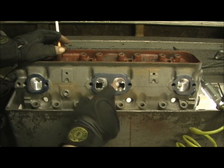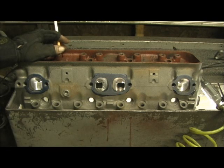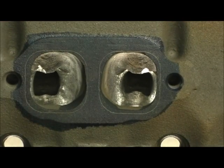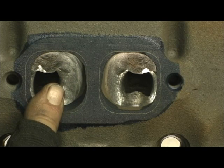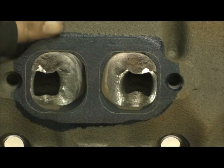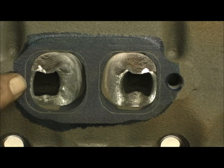This is a 1405 Felpro gasket — let me show you what it looks like on there. As you can see, roof-wise, I think this setup has 1-5/8 tube headers. This is as big as I can go. A 1405 is going to raise the roof, which I would love to do, but you need a 1-3/4 tube header to make that work. So the 1404 gives me the width.